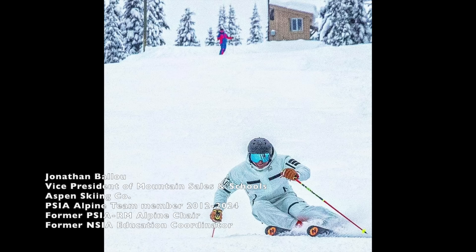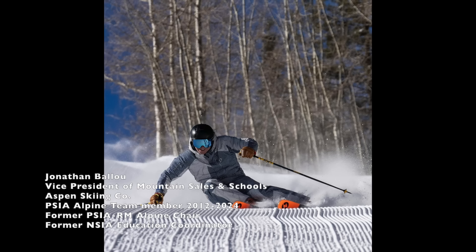What would skiing be without really bold statements? Jonathan Ballou made one in the last video I made, receiving pressure. I'd like to dive into that bold statement a little bit more. Here it is: go back to the 80s equipment and 80s technique. I was pretty young then, so I'm better with the 90s equipment and 90s technique.